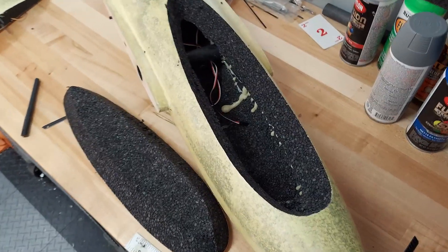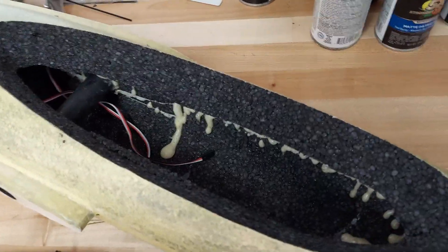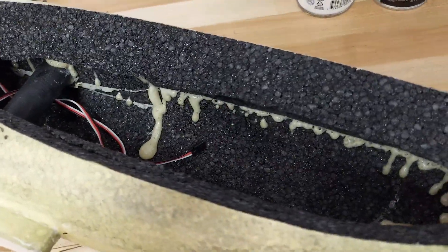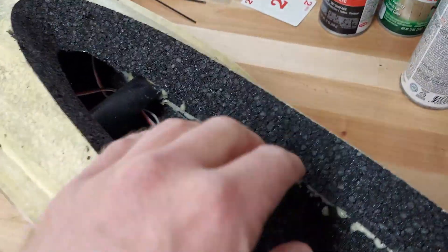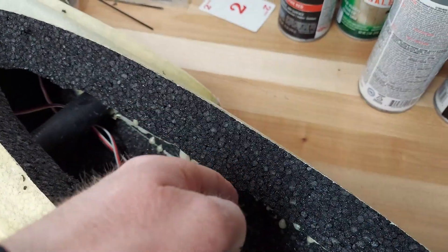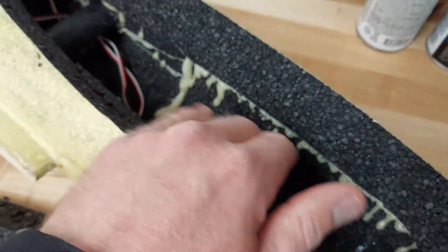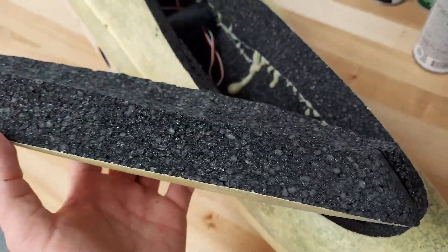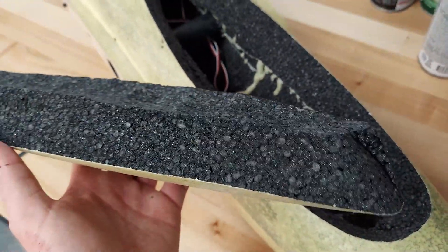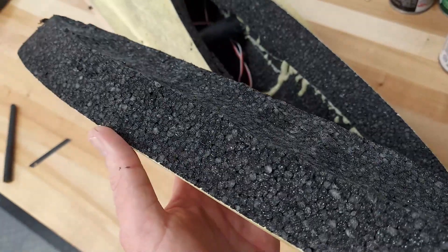Pre-hollowing is the key to getting this canopy out. You absolutely could not cut the canopy out if you didn't pre-hollow — you need that area for the blade to slice all the way through. If the foam was connected down in here, you'd never get the canopy out, so you definitely need to pre-hollow it.